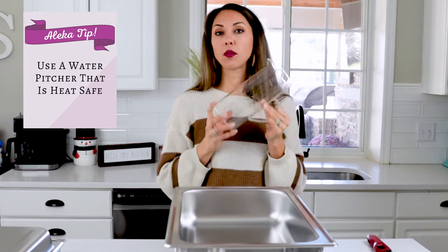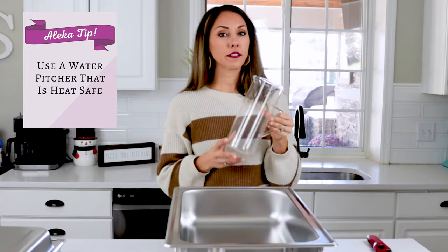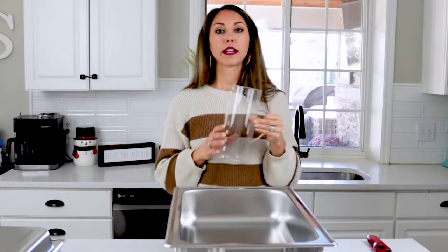My next tip is to use a heat-safe water pitcher and fill it with hot water. The reason we want hot water is so our food doesn't take as long to stay warm. If we add cold water, the food temperature will drop before it comes back up again. Adding hot water is the best way to set up your chafing dishes, especially if you want to serve food to your guests within the next 30 minutes.